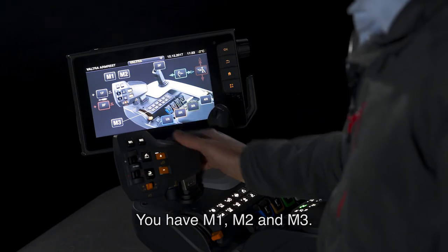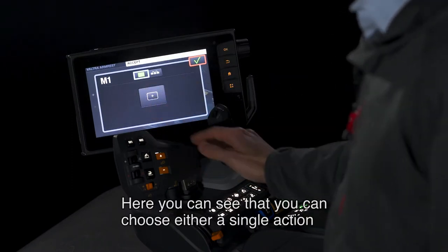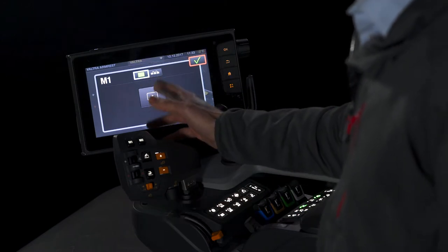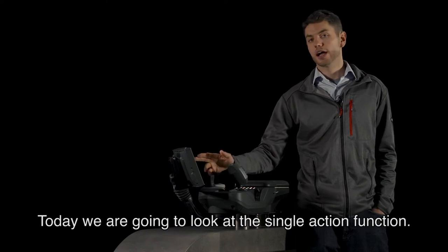You have M1, M2, and M3. For example, let's go into M1. Here you can see that you can choose either a single action or a UPilot sequence. Today we're going to look at the single action function.